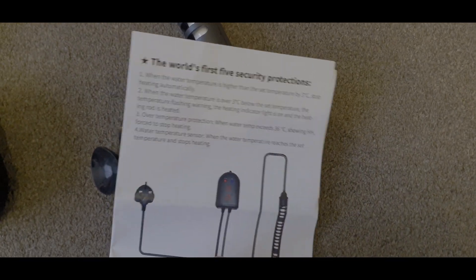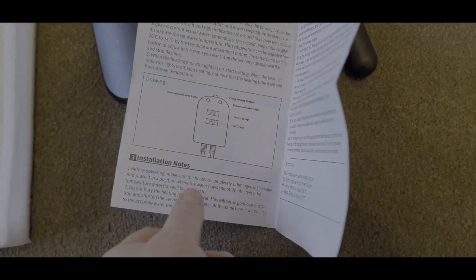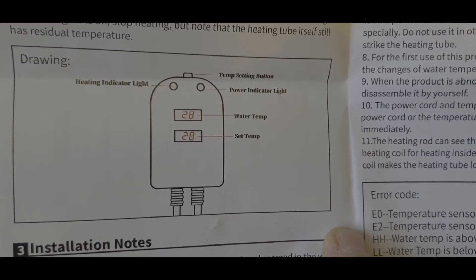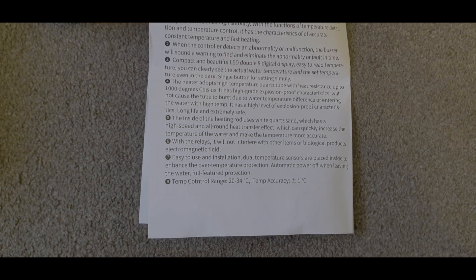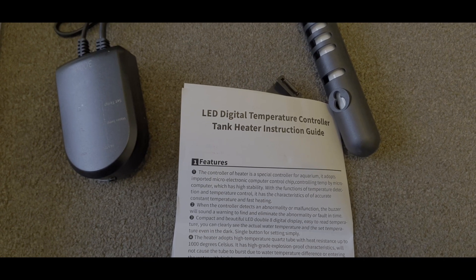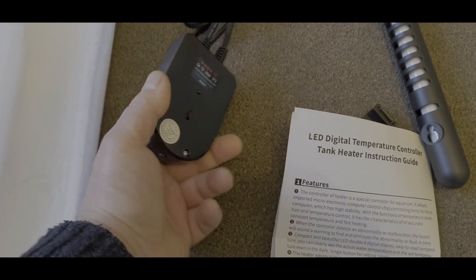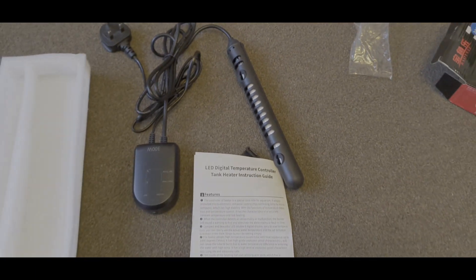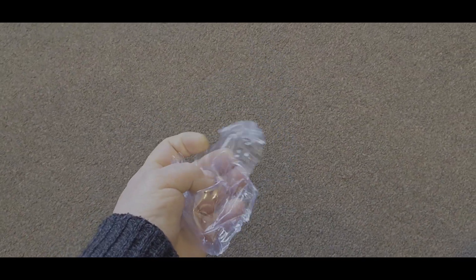I'll give you a quick flick through the instructions. Now, the world's first five security protection — a bit dramatic — but that gives you an idea of how this operates. I'm going to set it up in the tank so you can have a look at the controller and see how it works. The only thing I can see that's going to be an issue is that the controller obviously can't go anywhere near moisture, which means it's going to go on a wall or something, but we'll deal with that — it's not a biggie.